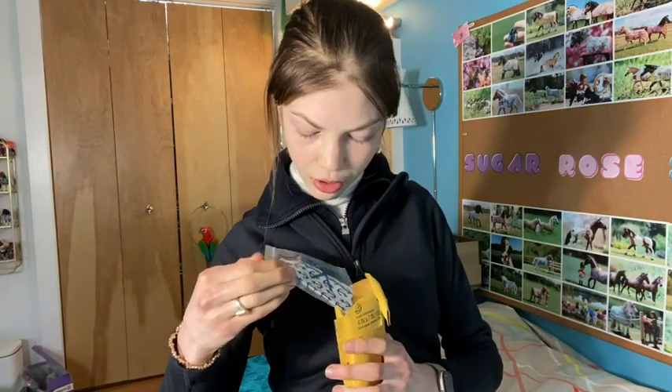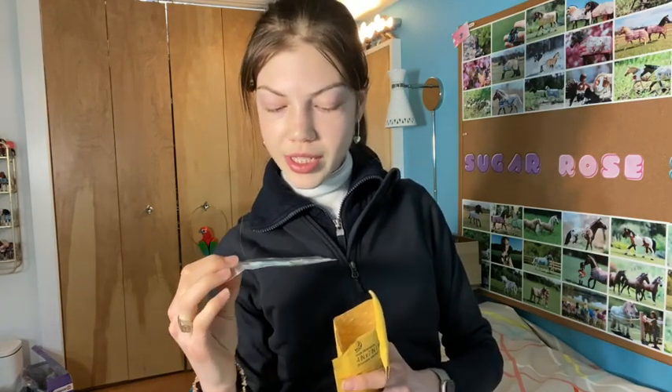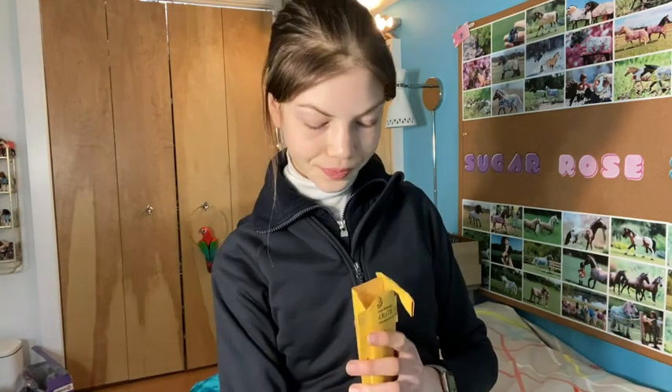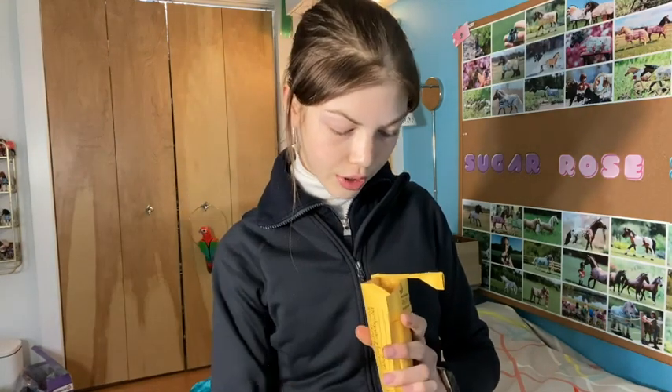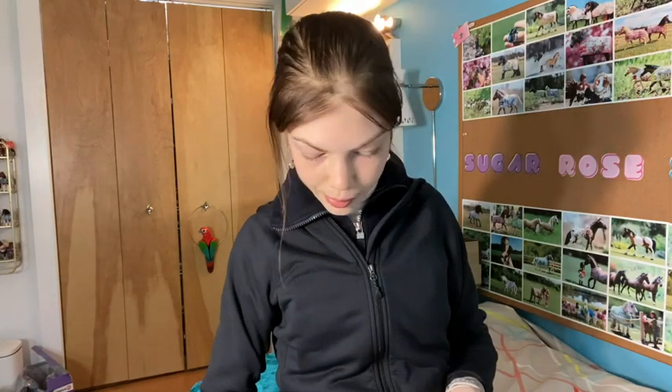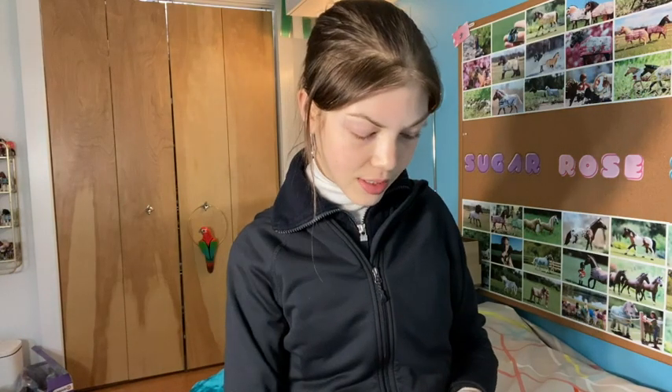There are so many blankets in here! This one has anchors on it — it's so pretty, I love it, my mom loves anchors so she'll like that one. Oh, this is such a pretty fabric. Ooh, this one has cherries! Some halters too — very beautiful, love that color, love the little horse heads.